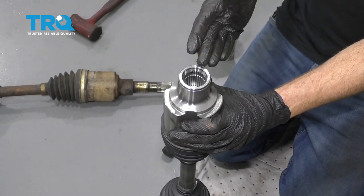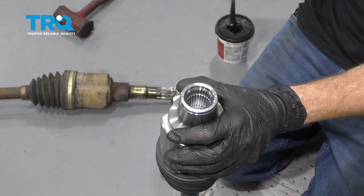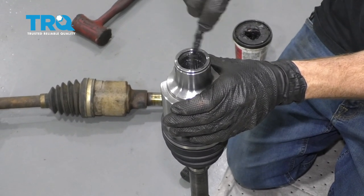So it's time to prep our brand new axle here. What I mean by that is we're just gonna take a little bit of lubricant and come inside these threaded areas — that's gonna help keep the moisture away. Go ahead and put a whole bunch in there, that feels good inside all those splines.